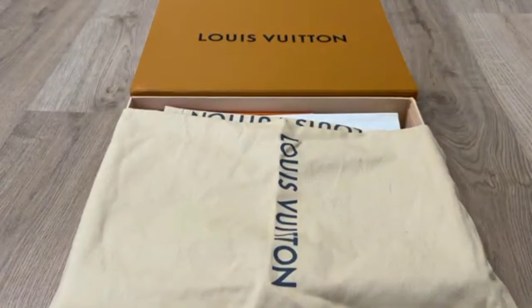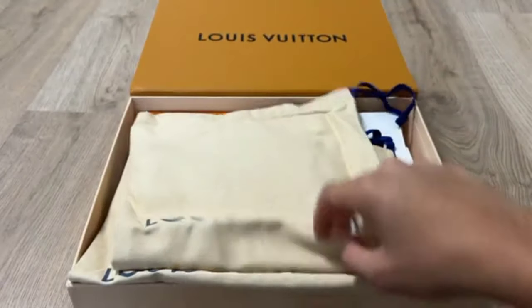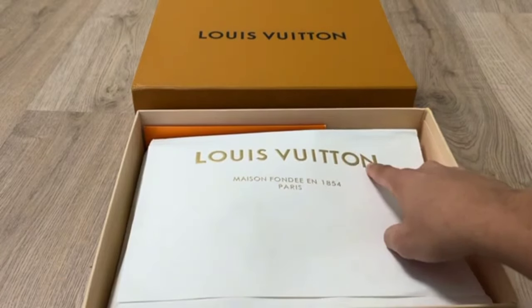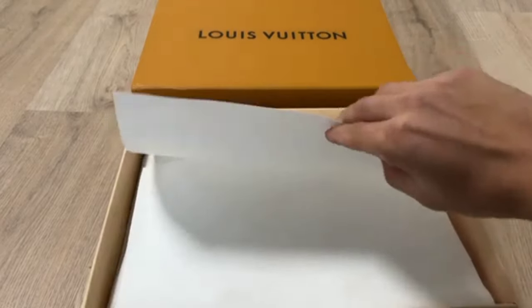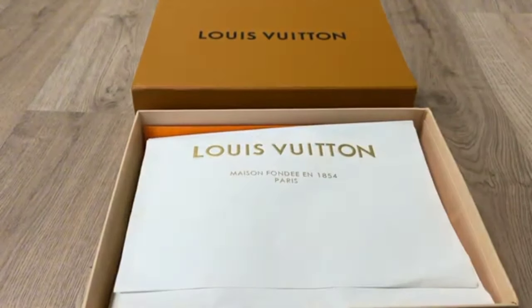We are going to unbox the shoe. Louis Vuitton is written on the bag — the shoes are packed in this bag. Everything is looking so perfect and gorgeous. You can also check the Louis Vuitton tissue paper, which is of great quality and looking so great.